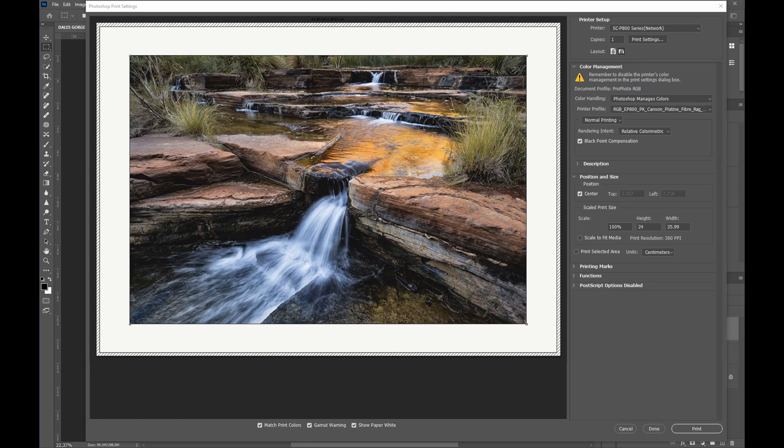So what have we learnt from all of this soft proofing information? The most important thing is not to get too hung up on the out-of-gamut colours — they'll be handled by the rendering intent. What's more important is the adjustments you make for the print. The proof of the pudding will be when we print this image, so let's go ahead and press print and see how it comes out.